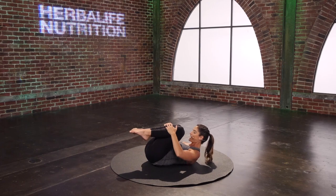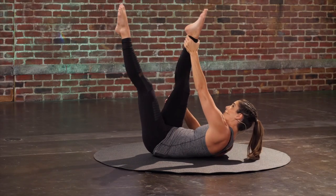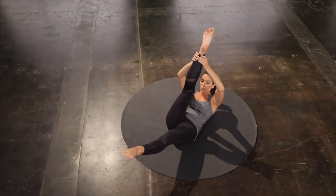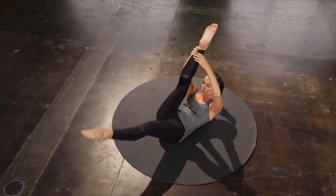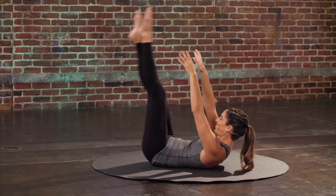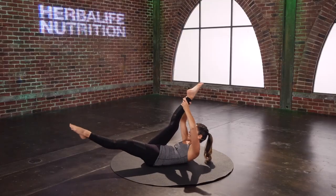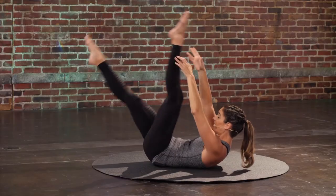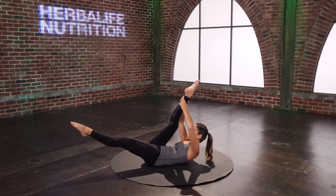Curl it right back up — scissors. Reach the legs up. Hold on to that right leg as high up as you can. Left leg lowers down a little bit. Give it a little pull, pull, and switch it. Pull, pull, switch. Use your arms to curl up a little higher, then try to stay right there as you switch the legs.